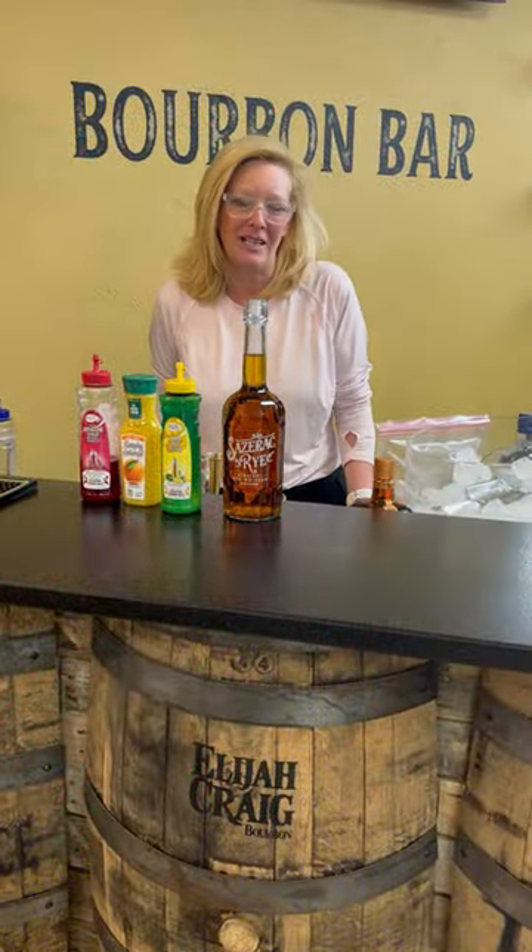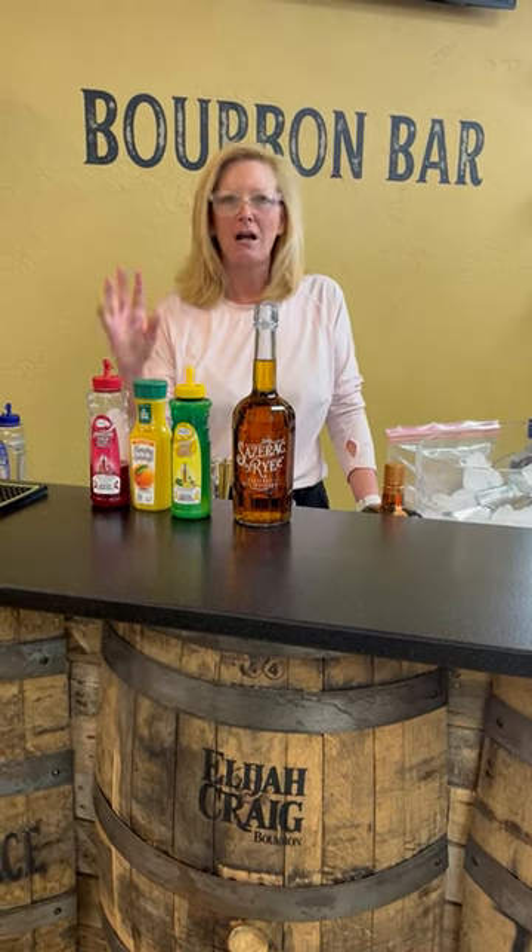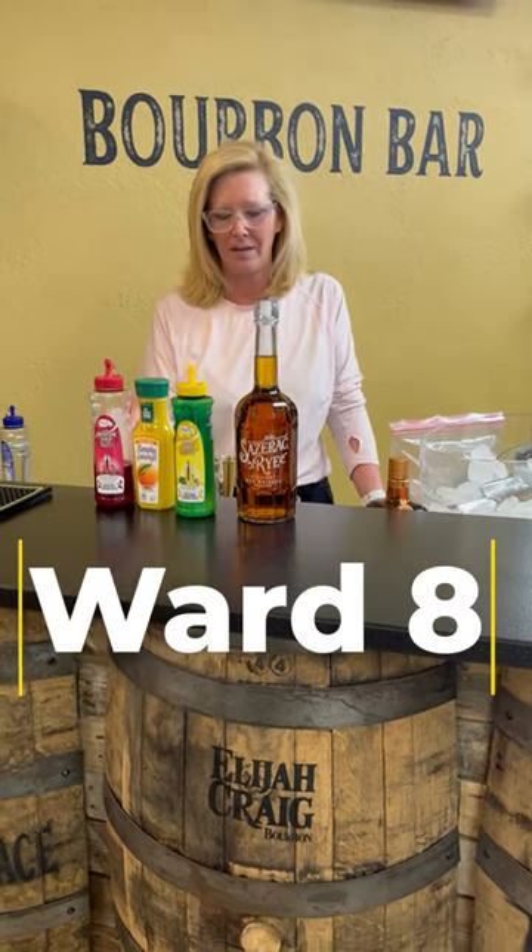Hi everyone, I'm Cocktail Christy. I'm here to talk about a fun Prohibition era cocktail called the Ward 8. I first discovered this when I lived in Boston and became obsessed with it.